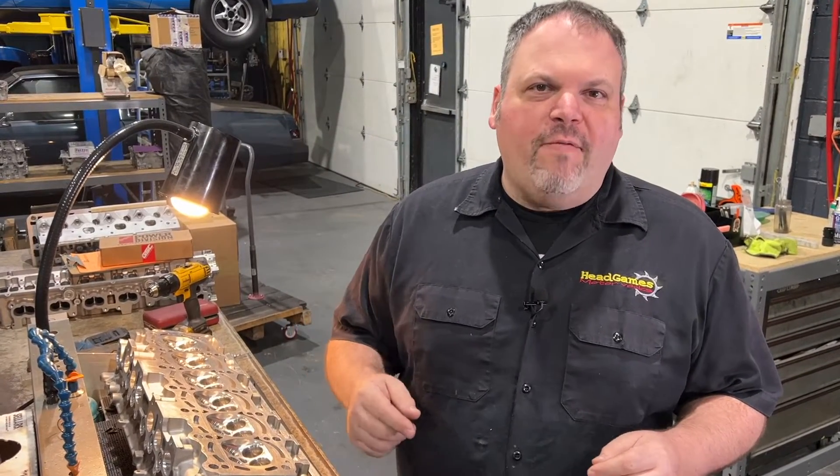Hey, Dave LaCaglia, welcome to HeadGames Motorworks. We're going to talk about valve guide reaming today.